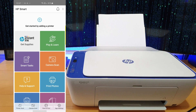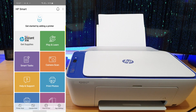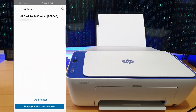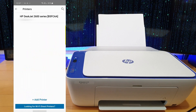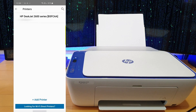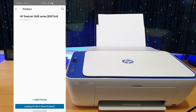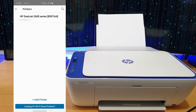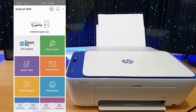Then as you can see up at the top right where the reload icon is, it says 'get started by adding a printer.' So just press that. If your printer is connected to the same Wi-Fi network your mobile phone is connected to, it should appear. As you can see, HP DeskJet 2600 series — you just press it and it will automatically connect.